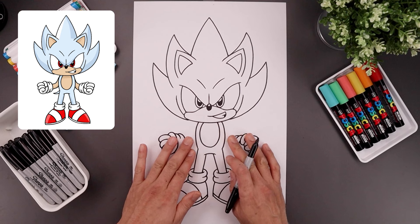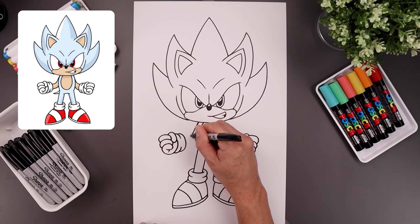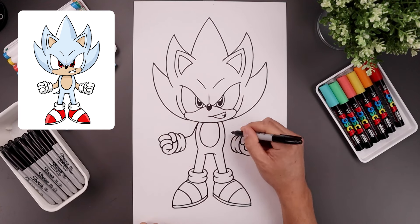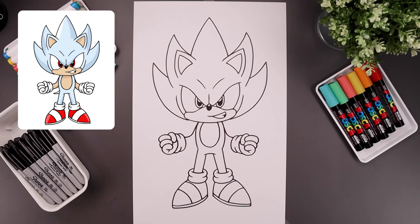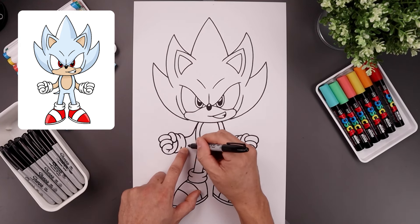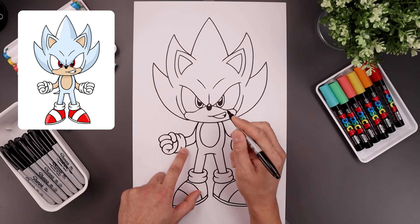Now you want to connect the hands to the body with the arms. Let's start from the top of the body, come down at an angle and just bend that out and behind the cuff. From the bottom of the cuff we're going to step up, follow that same curve coming in towards the elbow, and bend that up behind the body.